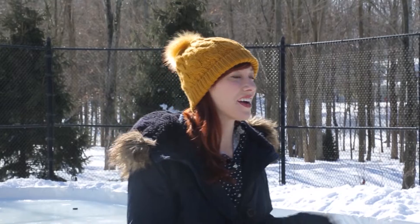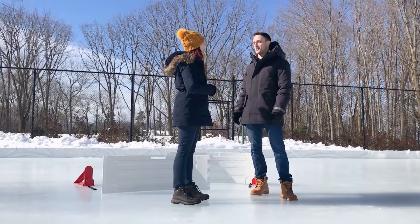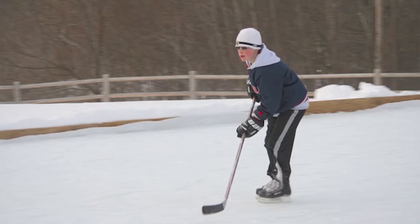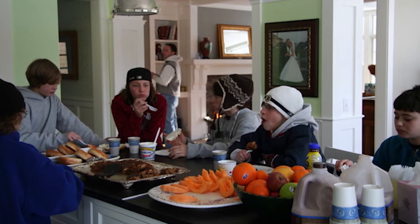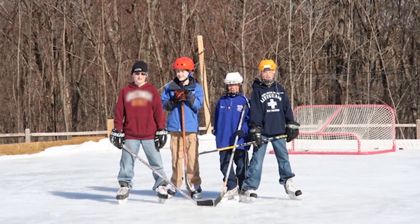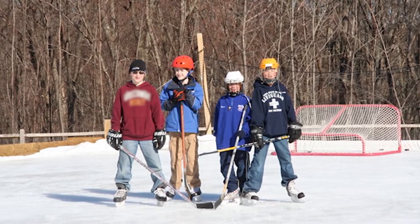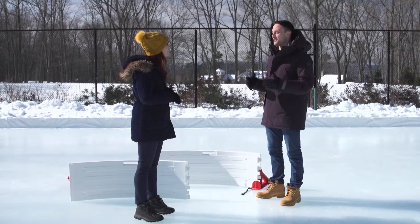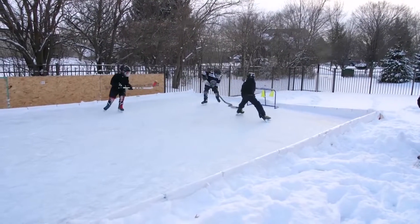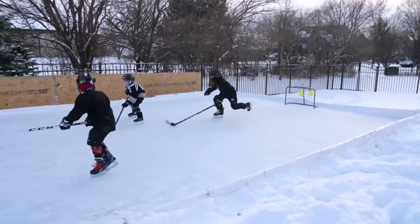Dylan learned to skate when he was three years old and has played hockey his whole life. On weekends, he'd have his friends and hockey team over, his mom would make hot chocolate and french toast casserole — his best childhood memories are skating on the rink in his backyard. He realized his passion is backyard hockey, and he wakes up every day knowing he's getting kids off their devices and onto the ice.